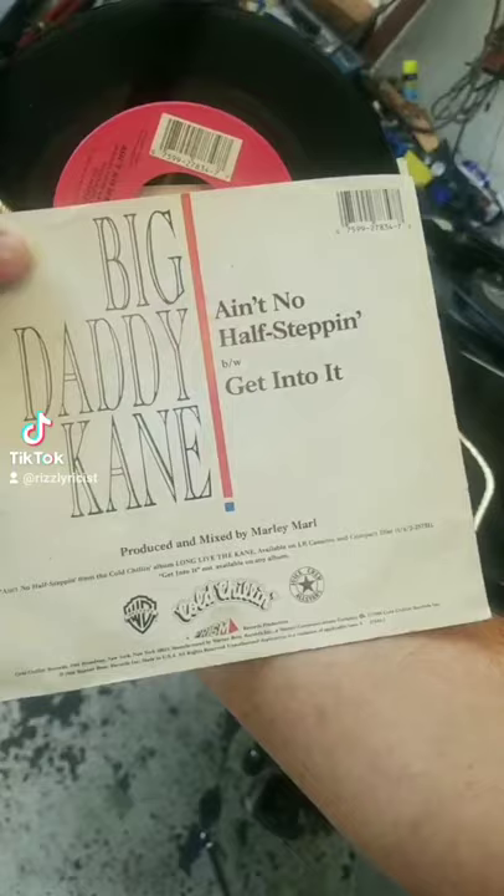Look at that sound. This is the original 4-inch vinyl — Big Daddy Kane, Ain't No Half-Steppin'.